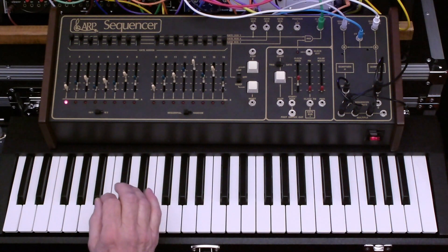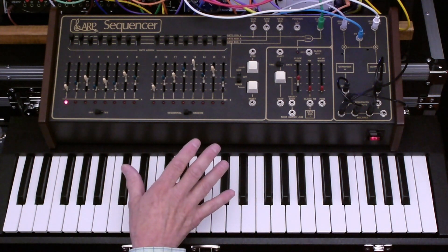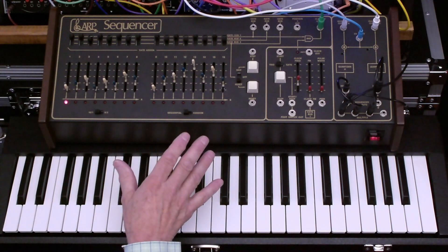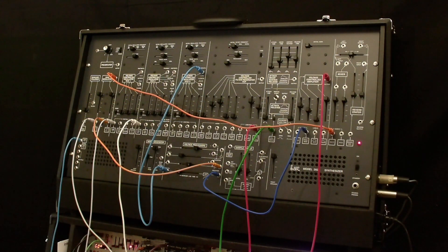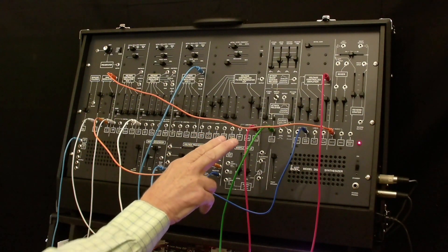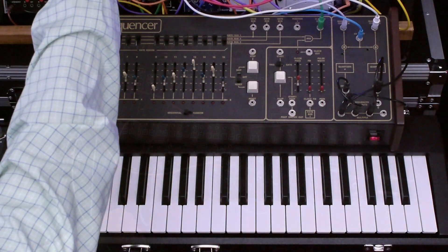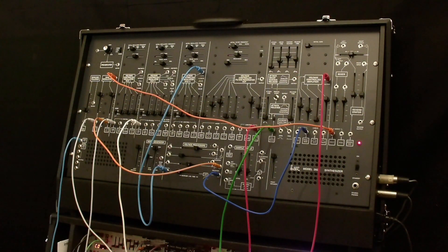I wanted to do this demo of the 1601 sequencer along with the ARP 2600. We're using the ARP 2600 as our voice, and we're also using digital delay from the Swiss Daisy DSP, which you can't quite see, but that's our digital delay.